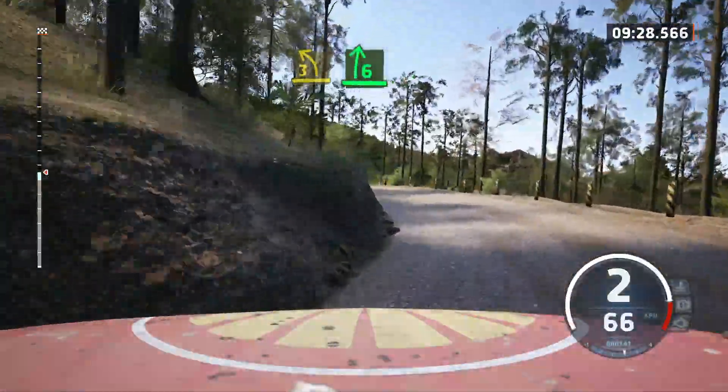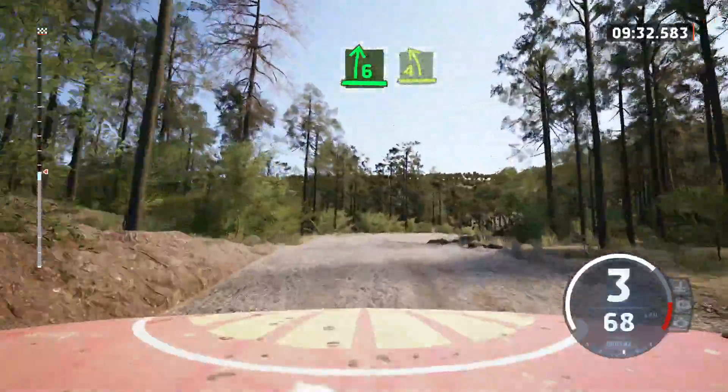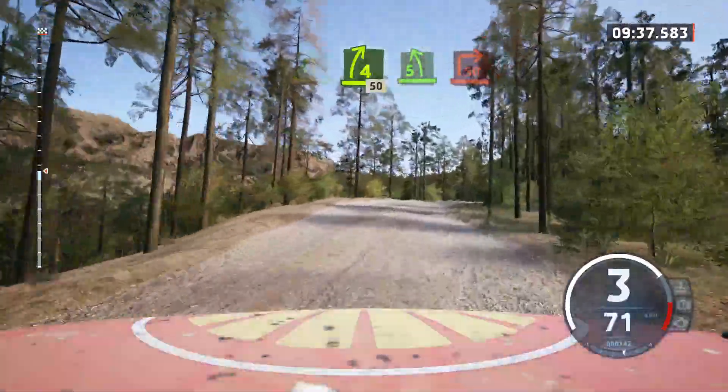Into 6 right over crest. And 2 right, short. And 2 right, short. Into 4 right, short. Slowing, 50. 5 left, short over crest.